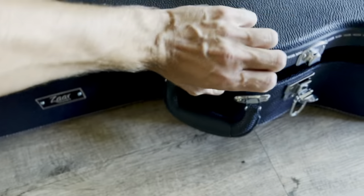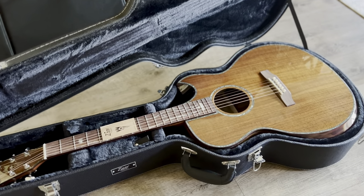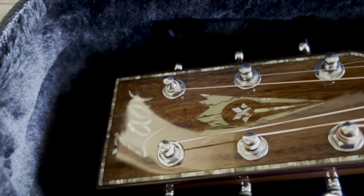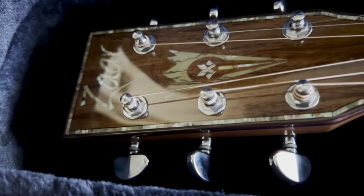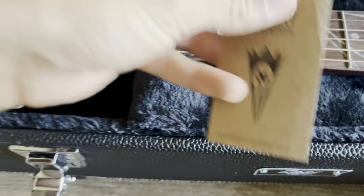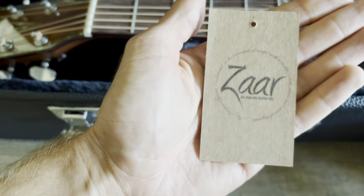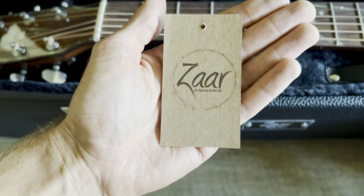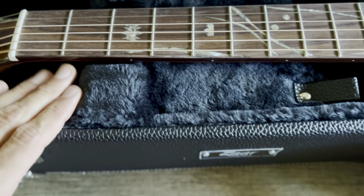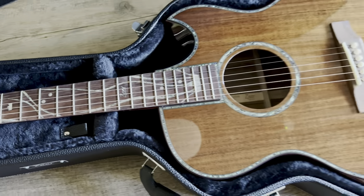I took the plastic off — here we go. Pretty cool, a lot of really nice inlay work along the edges. Got your business card here — Czar Guitars. A lot of cool inlay work along the neck too.